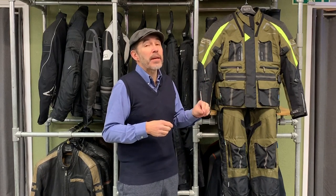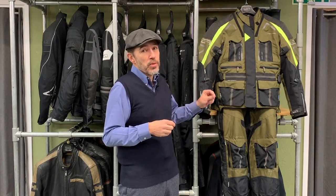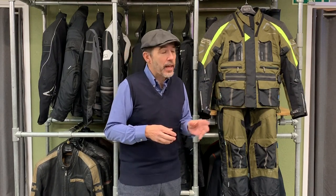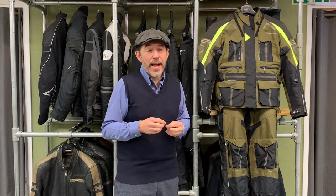It comes in other colourways, coming later on in 2020 in an all black colour. Not sure how we feel about that, but it will be coming in a more sober, less adventure colourway than this. Clearly it is an adventure suit. It is designed for adventure riding. That does not mean it's designed for adventure bikes.